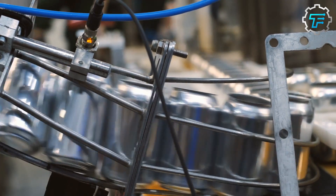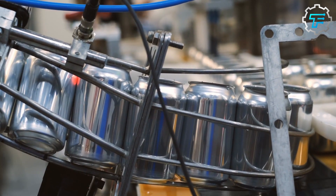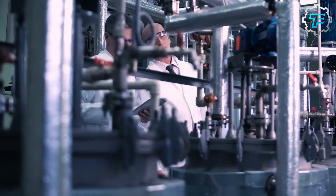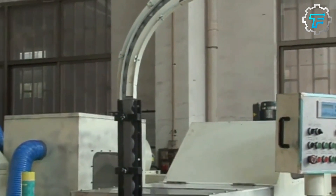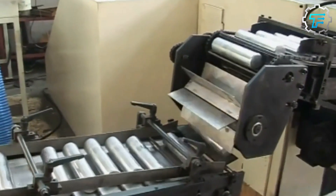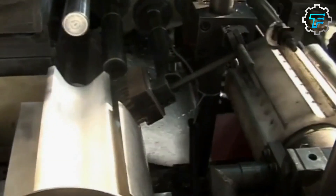As the cans are being made, they are carefully inspected for any defects. The cans are checked for things like dents, scratches, and uneven surfaces. Any cans that don't meet the required quality standards are removed from the production line. These cans are typically recycled, as they are not suitable for use as a final product. The inspection process is an important step in the can-making process, as it ensures that only high-quality cans are shipped to stores.